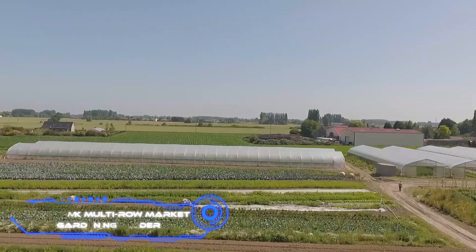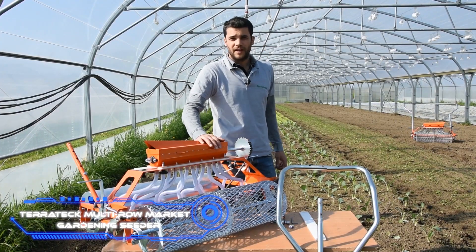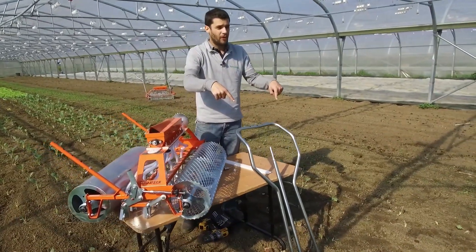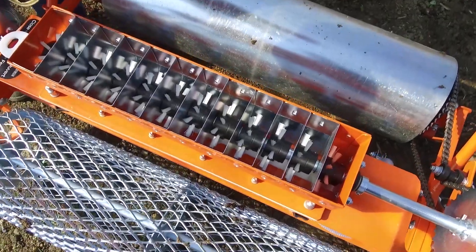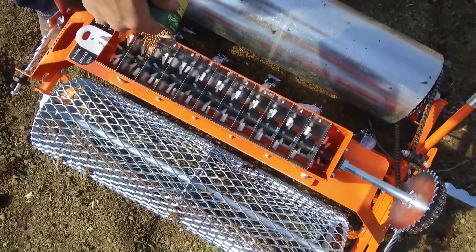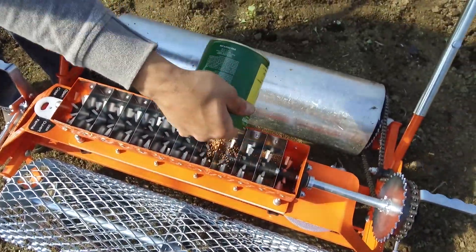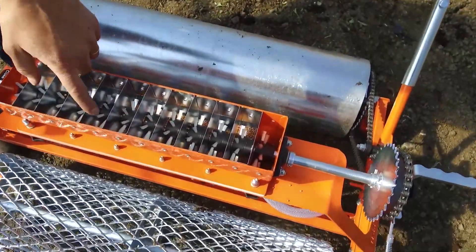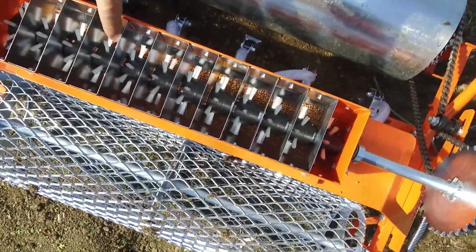TerraTech Multi-Row Market Gardening Seeder. If, in addition to a gorgeous lawn, you also have some seedbeds on your property, then you will find that the seeder is of interest to you. This enables you to work on all 12 rows at the same time. The model stands out due to the adaptability and versatility it possesses. The largest spacing that can be allowed between rows is 28 inches, while the shortest gap is 2 inches.